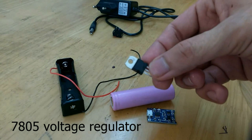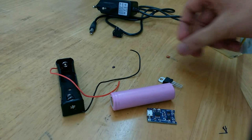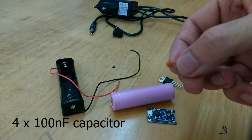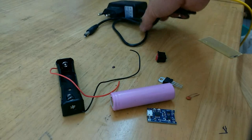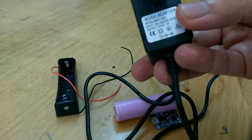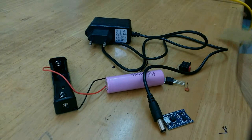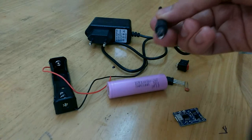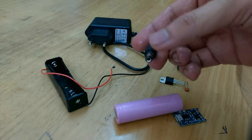Then we are going to need one LM7805 voltage regulator, four 100 nanofarad capacitors, and one switch. We'll also need a wall adapter — I'm using a 12 volt 1 ampere adapter. Then we'll need a small PCB, and for connecting the adapter to the PCB you'll also need the female counterpart DC jack connector.